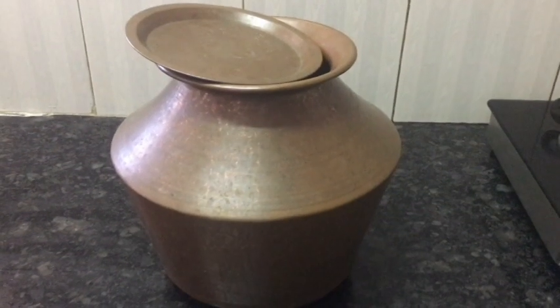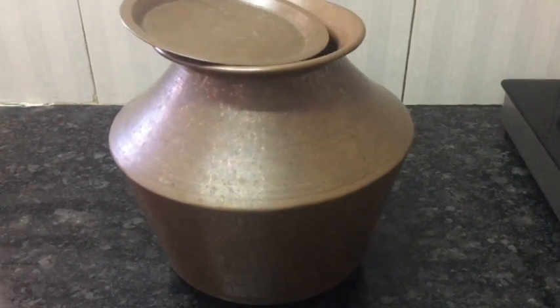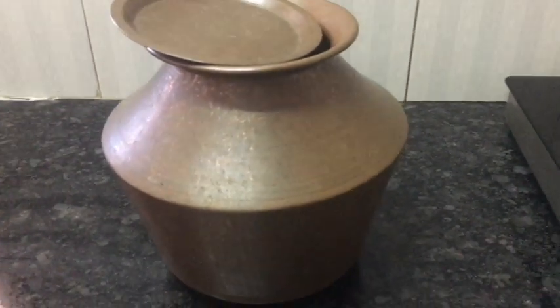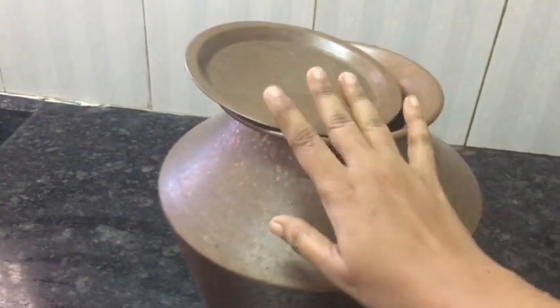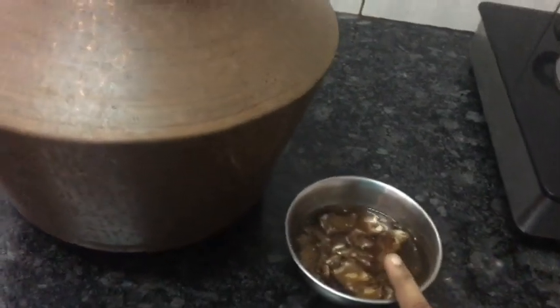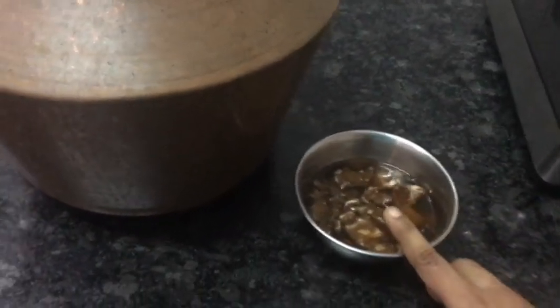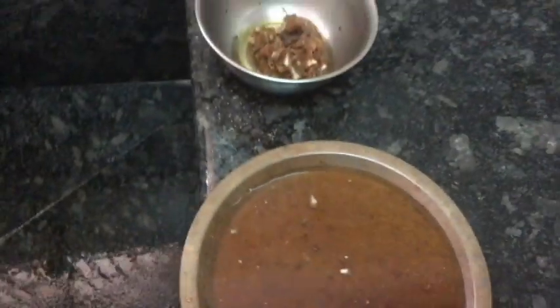Hi friends! How to make this Sembu clean — I will show you how to use Sembu. Here is Sembu, it's 3 Sembu. Here we have a pully, the pully is a size of 1 inch. This is also 1 inch. Now we are using the pully.